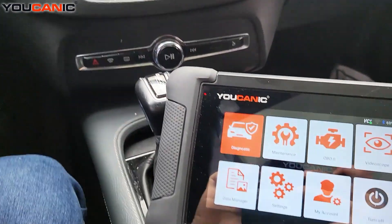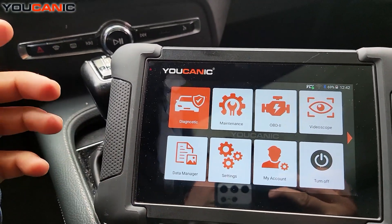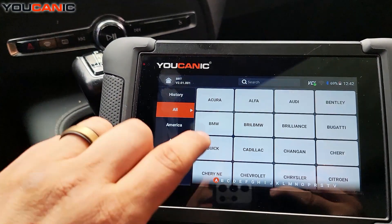To troubleshoot it — even though a lot of times you might have to use more than one method, more than just the scanner — if you use the uCanic scanner, go to Maintenance, go to BRT.